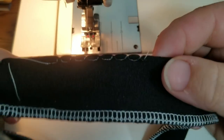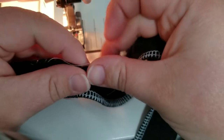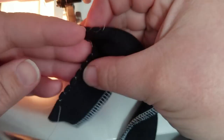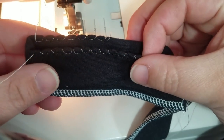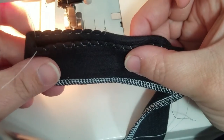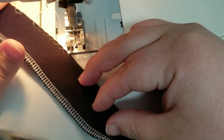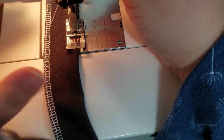Let's compare that. So those are with it way off the edge and those are with it a little bit off the edge — let's put them right next to each other. The ones that are off the edge much more are a little bit bigger, but not a ton.